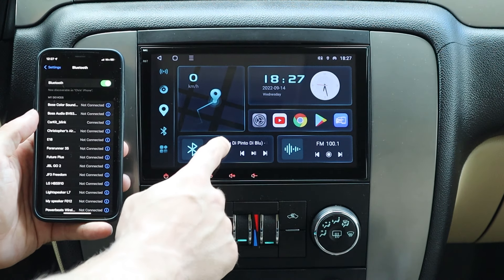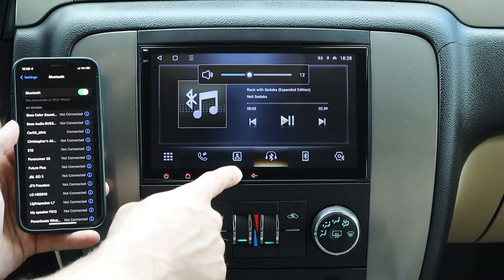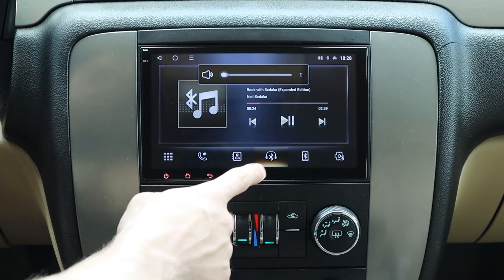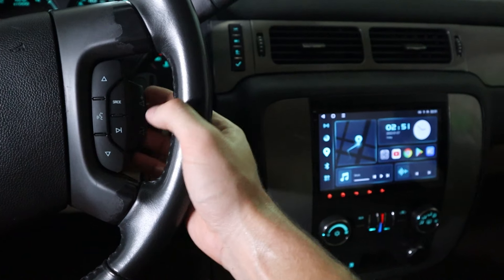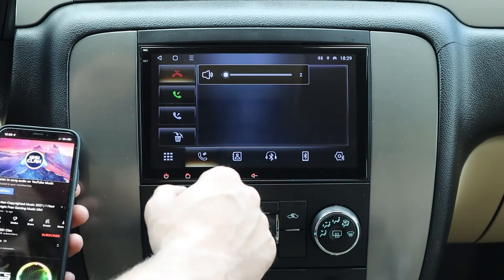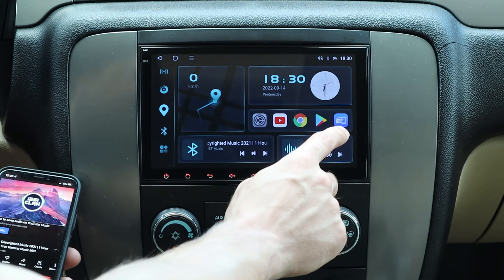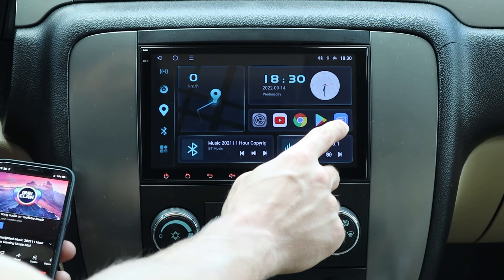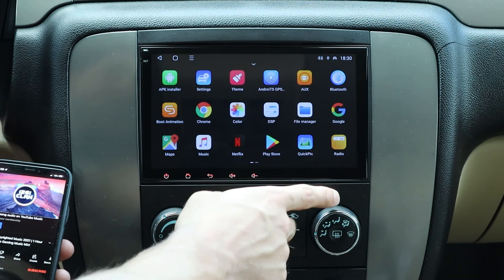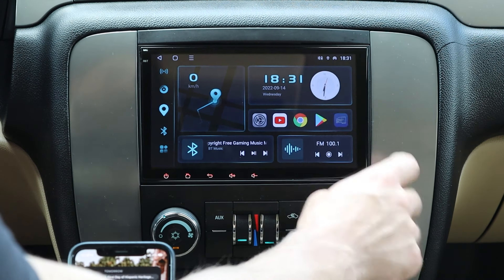The most exciting part about this head unit is Apple CarPlay and Android Auto. Go to Bluetooth, open up your cell phone, press search, click your iPhone, put in the pin — which should be 0000 — and press pair. It says pair successful. My Bluetooth music is already playing. This is how you turn up the volume — just this button right here. You can mute it by pressing the power button. These controls do work on the head unit — this is to skip a song and this is to go back. You can make phone calls in and out. The audio is pretty good.